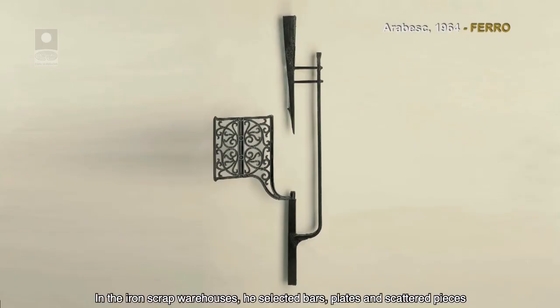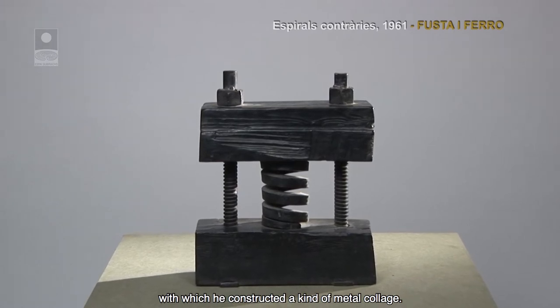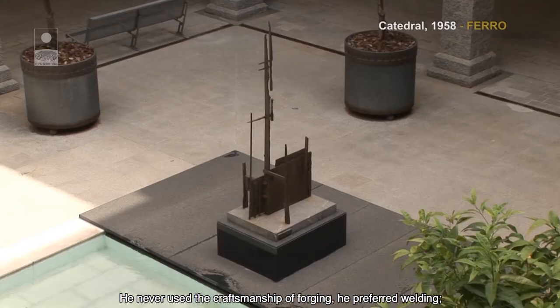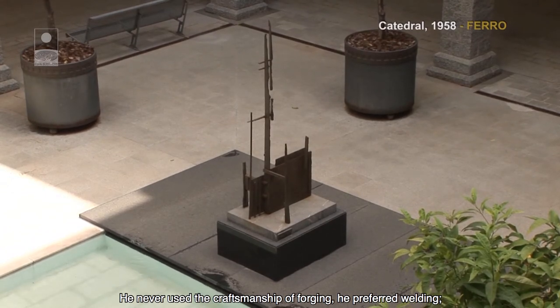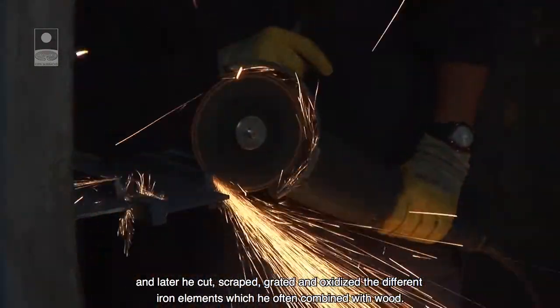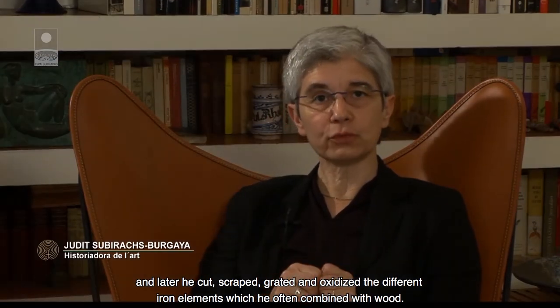En els magatzems de ferralla seleccionava barres, planxes i trossos dispersos, amb els quals construïa una mena de collages metàl·lics. Mai no va utilitzar la tècnica artesana de la forja, sinó la soldadura, i després tallava, raspava, ratllava i oxidava els diferents elements de ferro que sovint combinava amb fusta.